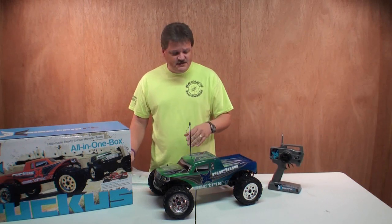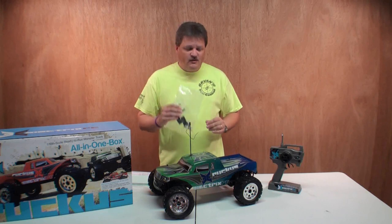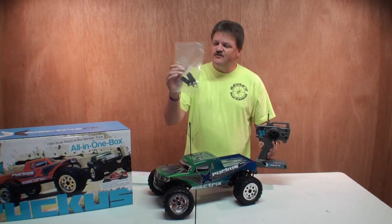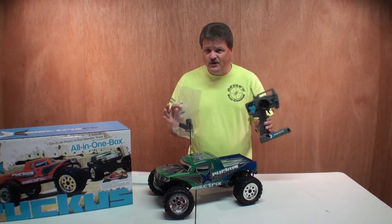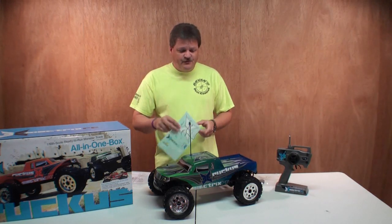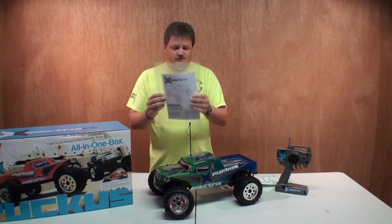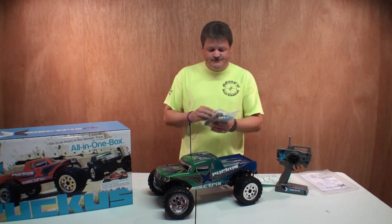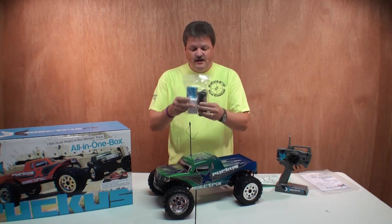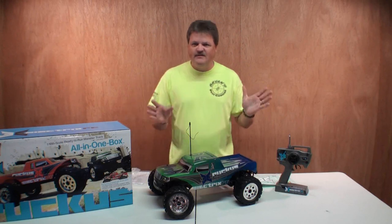Everything laid out on the table here is what comes in the box. First off, there's a small parts bag with some tools and an extra crystal set. This is an AM 27MHz radio system with channel 6 installed in both the truck and the transmitter, and they also include an extra set of crystals in case someone else with a Ruckus is on the same frequency. You've got a set of decals, your manual, and the power pack setup — eight AA batteries for the transmitter, an 1800mAh NiCad pack for the truck, and a wall charger. This is a ready-to-run truck right out of the box — you don't have to buy anything to get it going.